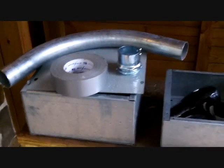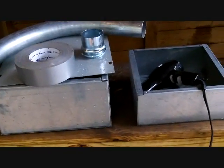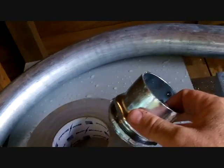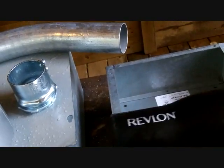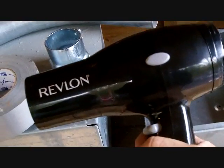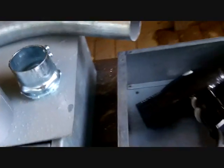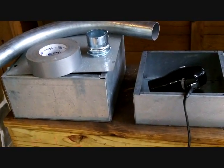So what I've got here is just some raw materials. It's a couple of different size electric boxes. I've got a 90-degree elbow here, a 2-inch diameter EMT connector that we're going to use to attach the 90 to the box. Of course we have some duct tape and a hair dryer which is going to provide the wind power for my forge — Revlon brand, picked it up for 10 bucks at Walmart.